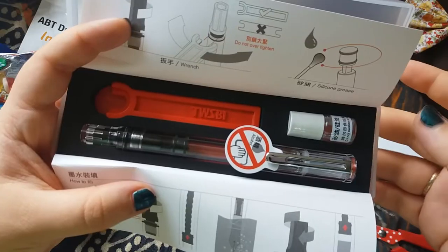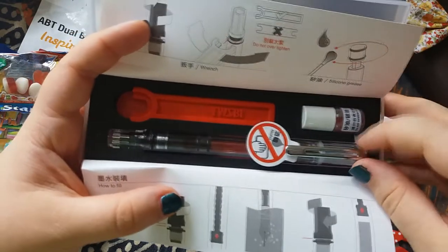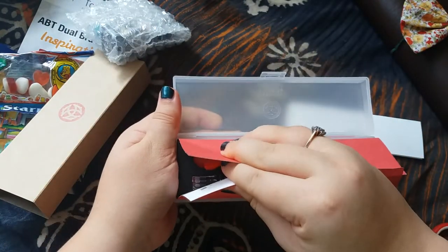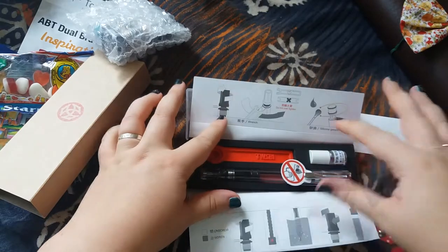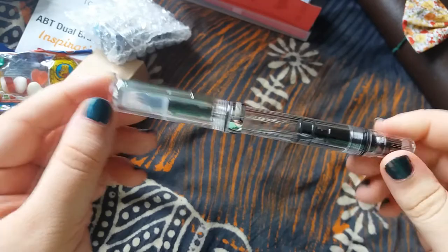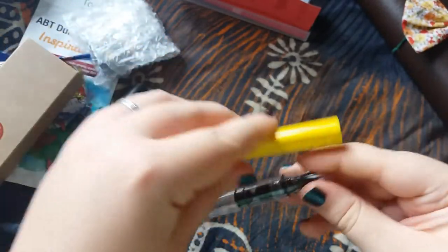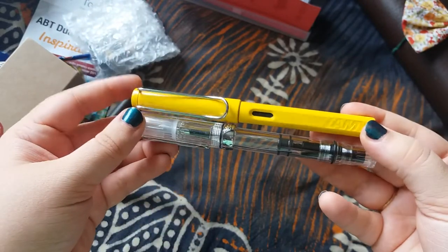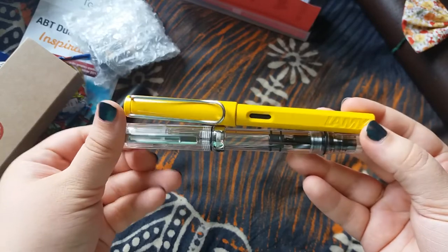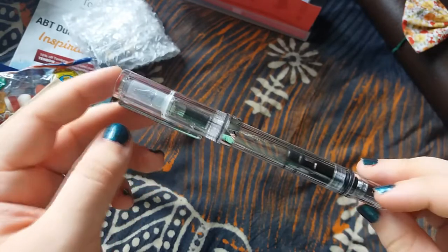And this is the pen! I decided to go for the clear edition — they've also got a gorgeous turquoise coming out, but I wanted to go for the clear one first. It's a nice chunky pen, well relatively chunky. Comparing it to the Lamy Safari it's pretty similar in size. I'm very very pleased I decided to go for the clear option — it looks really nice, classic and simple.